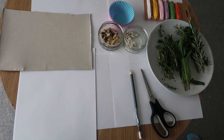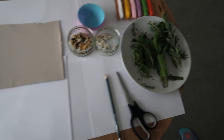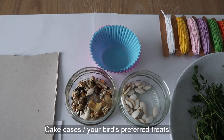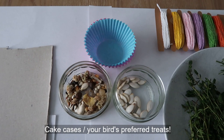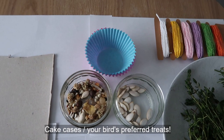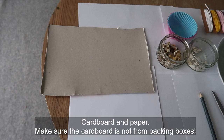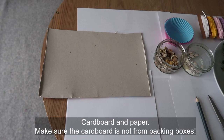These are the bits you're going to need to make your craft projects. There's a selection of bits and pieces here: we have some herbs — rosemary, thyme and mint — we have some paper string that's bird safe, then we've got your bird's favourite treats. We also have some paper cake cases that need to be paper, not foil-lined or silicone. Then we have some cardboard and paper — it's important that your cardboard is bird safe, as a lot of packing boxes have been treated, so do double-check. And then we have just a pair of scissors and a pencil.